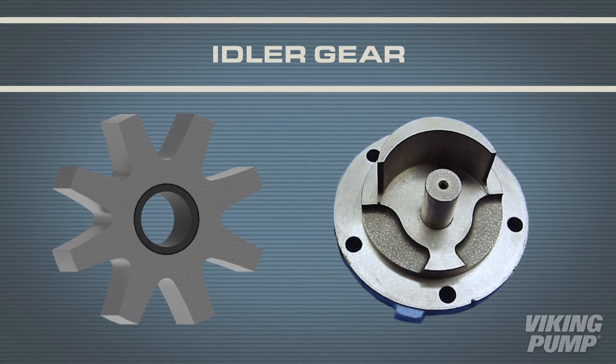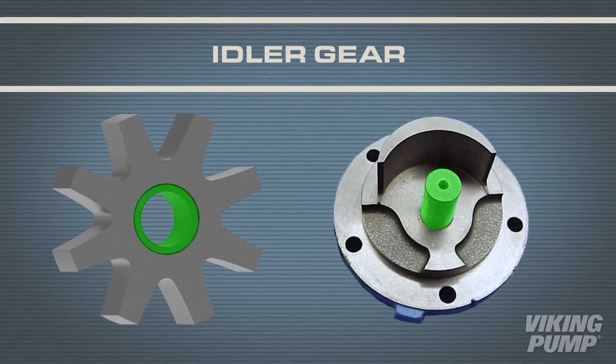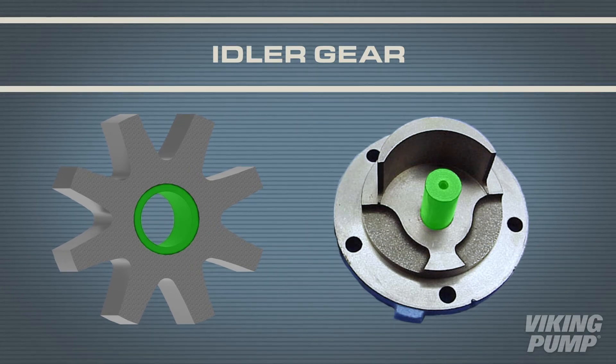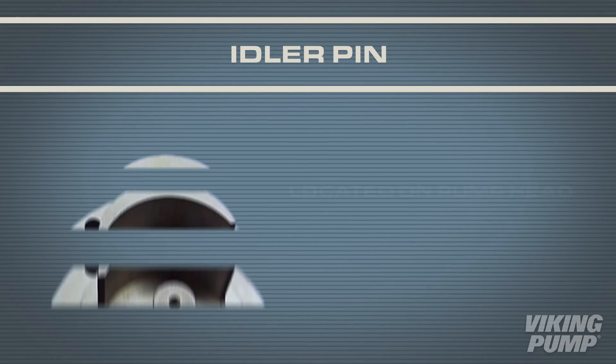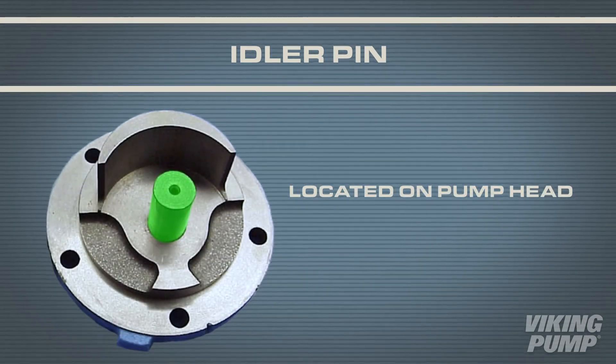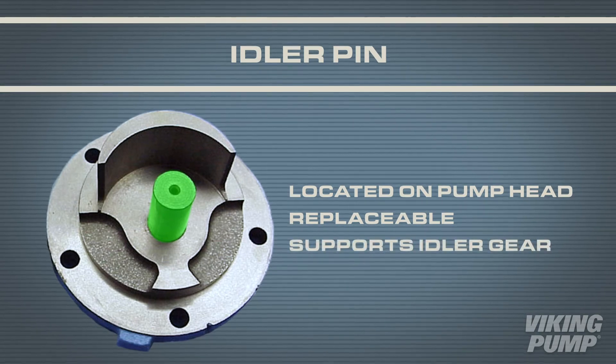The idler rotates freely on the idler pin and features a replaceable bushing that comes in a variety of materials depending on application. Finally, the idler pin is located on the head of the pump and is also a replaceable component. The pin supports the idler gear assembly.